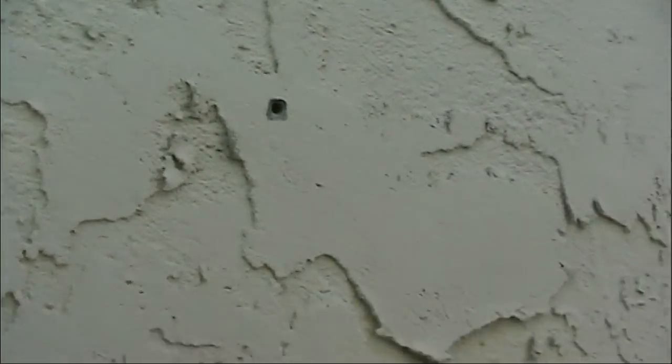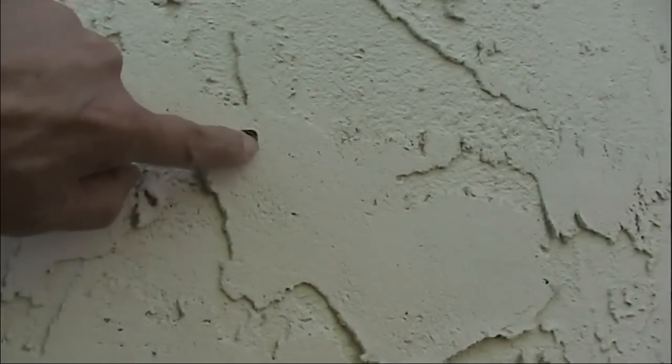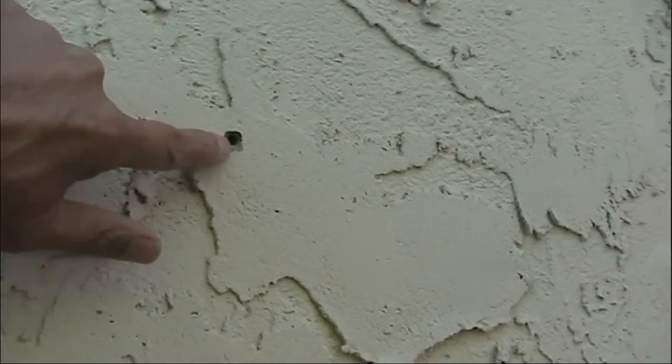I can see some daylight, so it must have made it through. Let me go see what's on the other side. Okay, yep — that's definitely the hole. The masonry bit went right through there, no trouble at all.